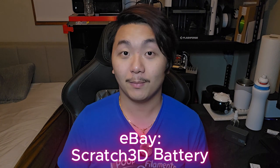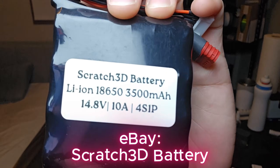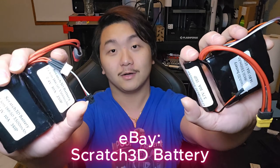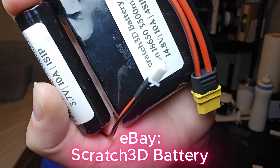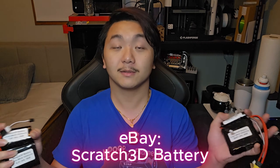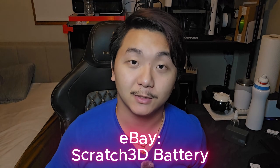Are you working on a project and don't have the power for it? Scratch 3D Battery ranges from 1S, 2S, 3S, and all the way to 4S battery packs — 18650 high-quality packs. They cover all types of connectors from XT60 to JST-XH 2.54mm, JST-XM, DIM connectors, balance chargers — anything you need. Link in the description on my eBay store.